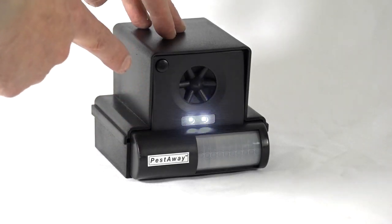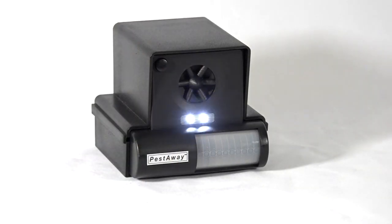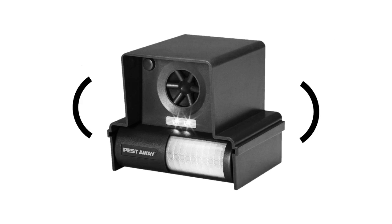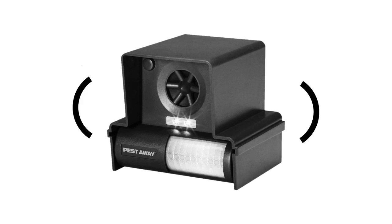You can switch the unit between ultrasonic and audible modes via a push button on the front of the unit. In the ultrasonic mode, the unit emits an ultra-high pitch frequency audible only to animals. In audible mode, an alert sound detectable by humans can be heard.